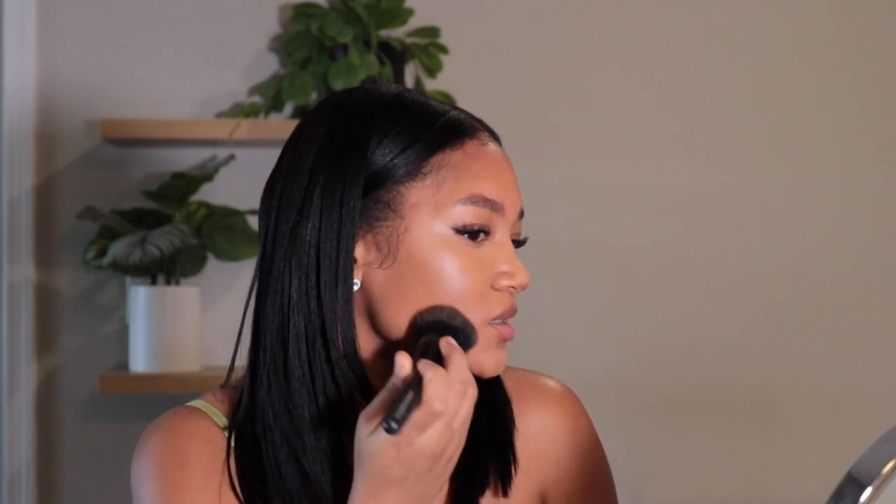Next, we're going in with the Kahir Wise tinted moisturizer. Towards the end of the video I'll give you guys a full review. I got shade D2 — I already tried wearing this and it is very very pigmented, so I'm not going in with a lot. I'm putting the tinted moisturizer on the brush rather than directly on my face because the first time I applied it directly it felt too pigmented. This was the closest shade to my skin tone.